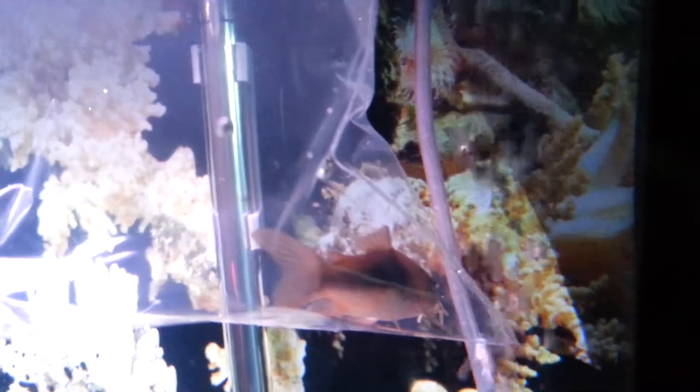I also got a bronze Corydora — the only remaining Corydora in the pet shop. His dorsal fin is a little bit damaged, but that's okay. It will regrow and it will be fine.